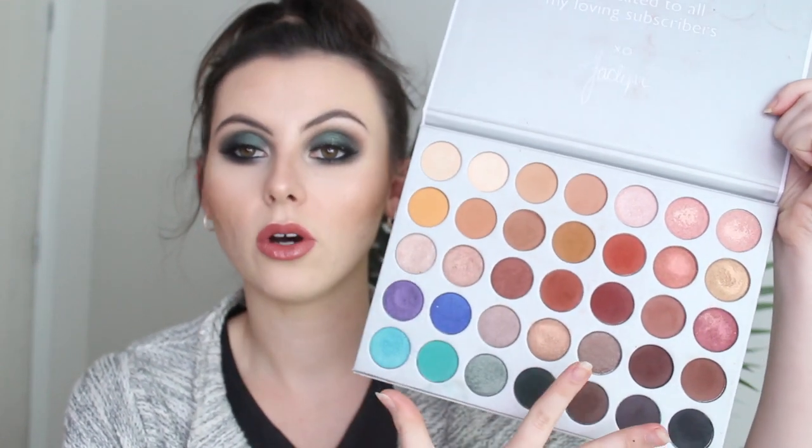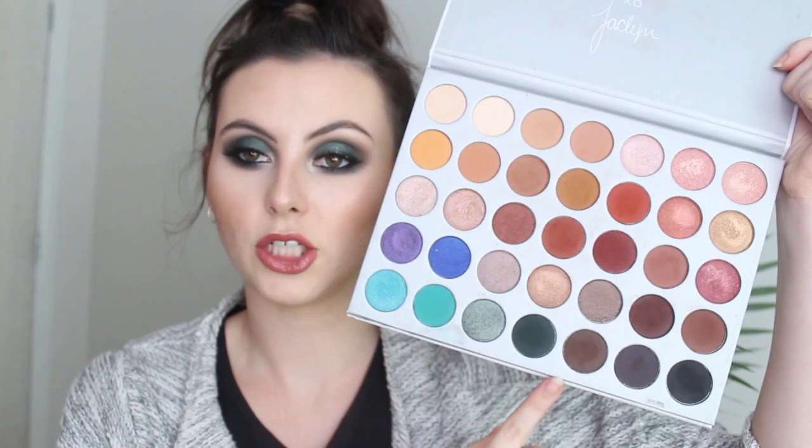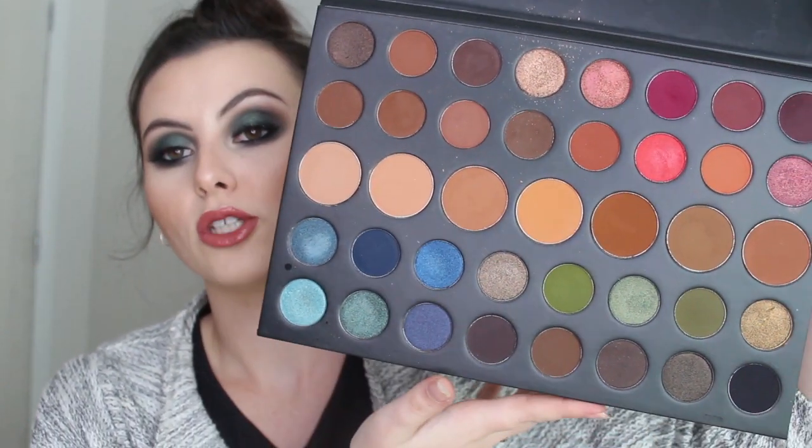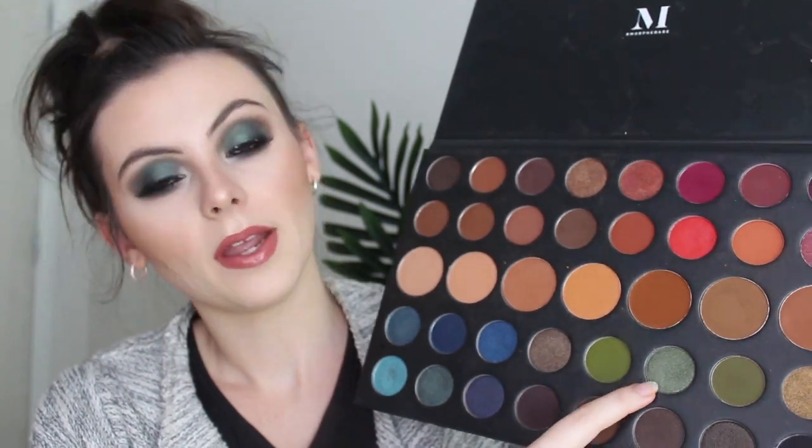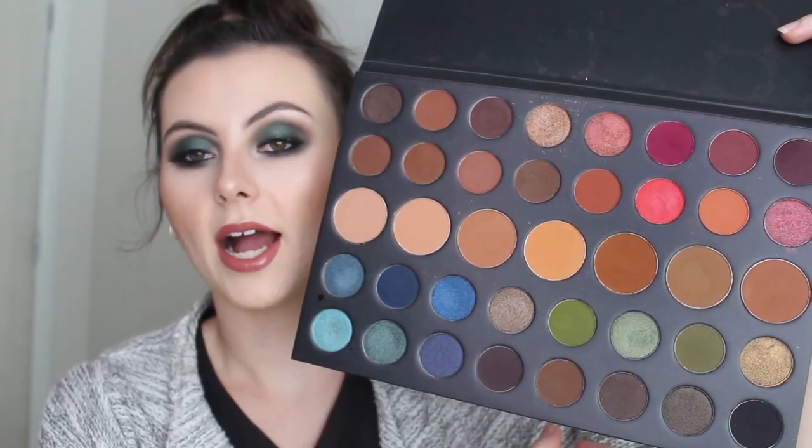For this look I used two palettes — the Jaclyn Hill Morphe palette and the Morphe 39A palette. I'm literally obsessed with these palettes. If you don't have them, I highly recommend buying them because you get a large range of shades. With the Jaclyn Hill palette you have all your warm tones, and the black in the 39A palette is very pigmented and beautiful.